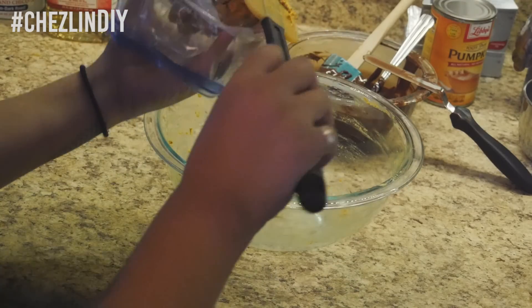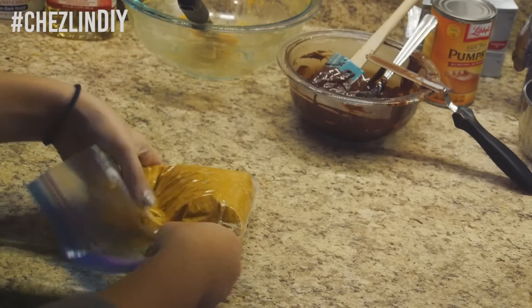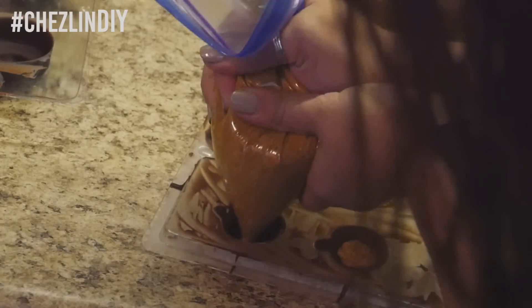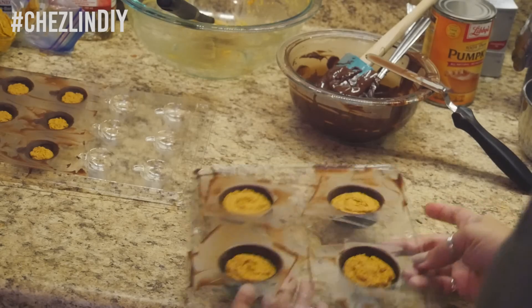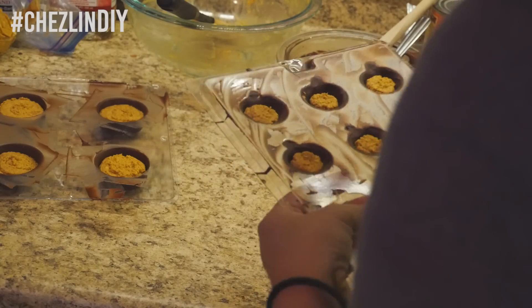Put your pumpkin mixture into a ziplock bag and snip the corner off — you could also use a pastry bag if you have one. Take the molds out of the fridge and fill each one with some of the filling, making sure not to overfill. If your chocolate is no longer runny enough for the next step, reheat it in 15-second increments until melted.